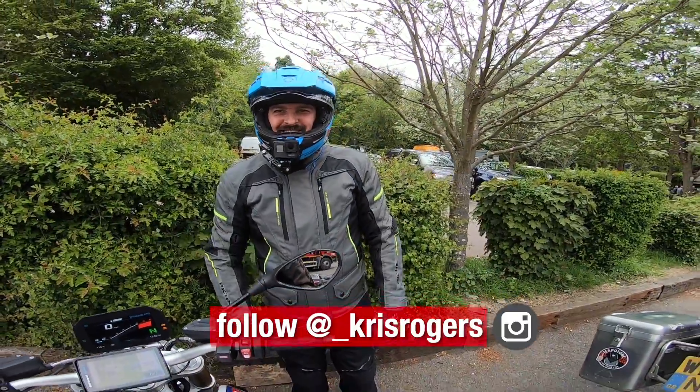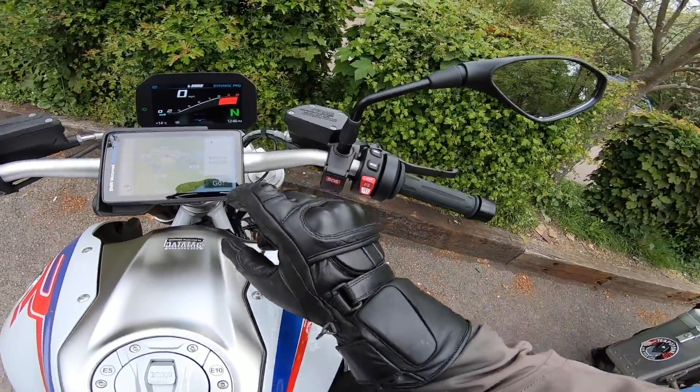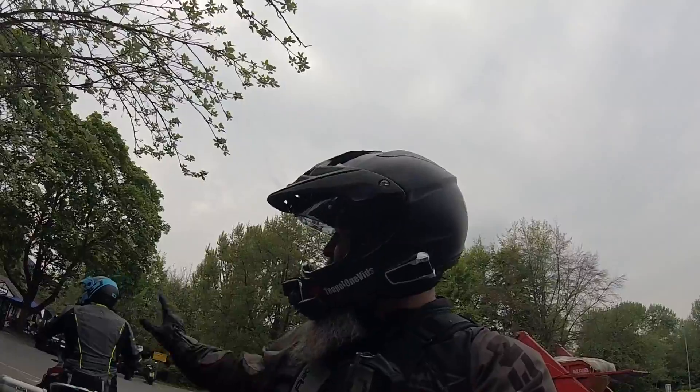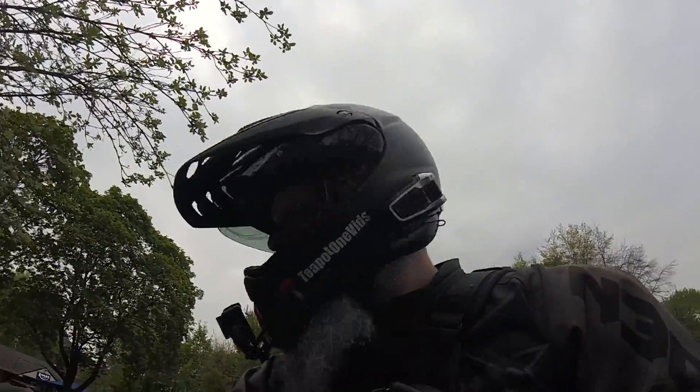You look massive on that bike. Yeah, I feel massive. See you later buddy, look after yourself. See you Chris. Awesome, cheers for coming out to see us Chris.